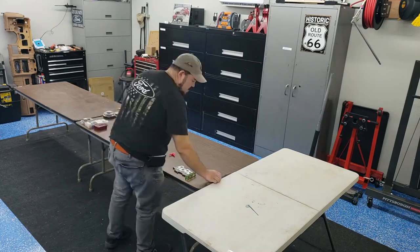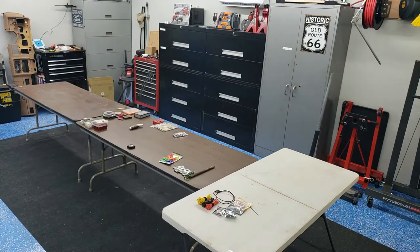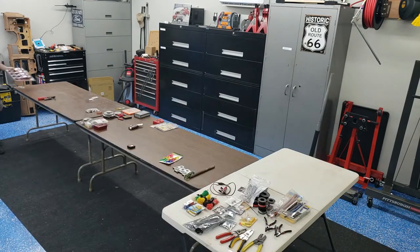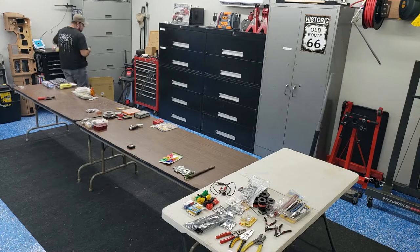My first task was to lay out all my tools and miscellaneous equipment so I could see what I had. Some of this stuff has sat in my toolbox for years. As a matter of fact, I found several things I didn't even know I had.